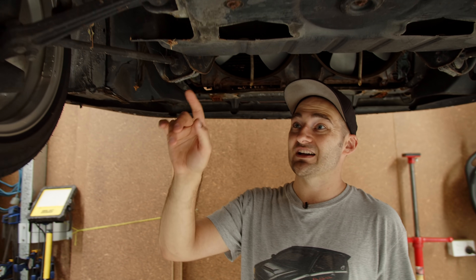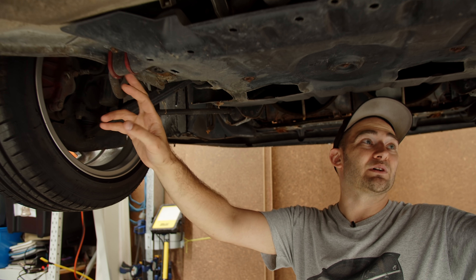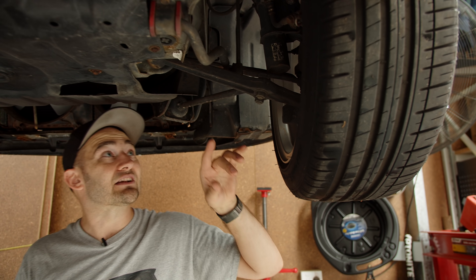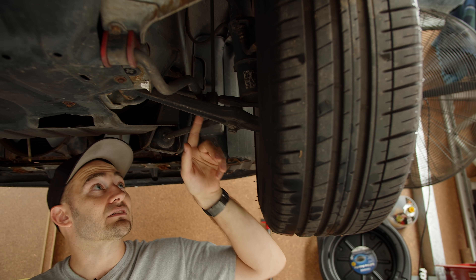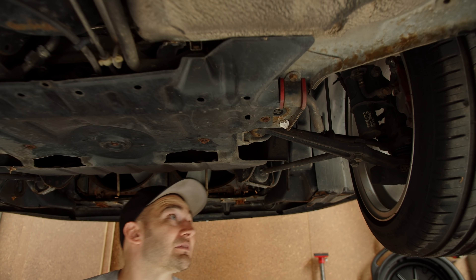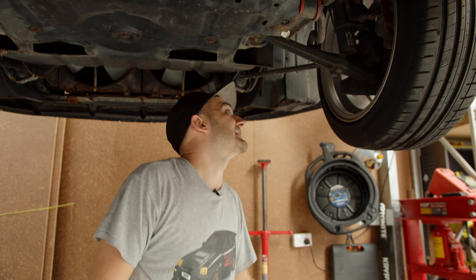Some of the suspension bushes have been replaced, like these sway bars — someone's put polyurethane replacement ones in there. But some of the other bushes look totally original and factory. Also notice that the shocks have different branding on them, so there's a good chance that one or both has been replaced and someone has swapped that out at some stage.